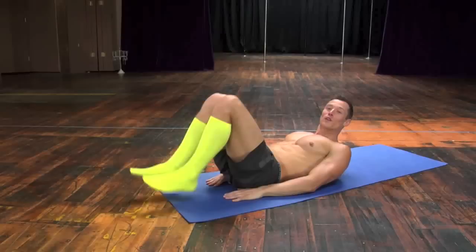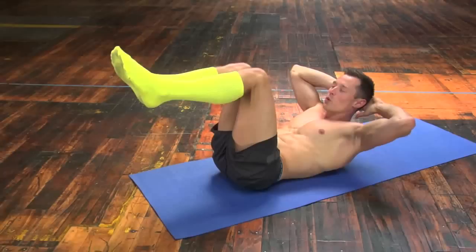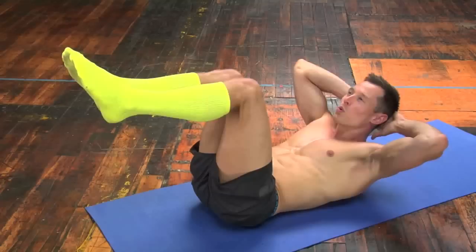Welcome to our Wednesday workout. Let's get right into it. Let's go down onto our back. Bring your legs up into tabletop position. Nice 90-degree angle right here. And let's crunch on up. We're gonna do 50 of these.